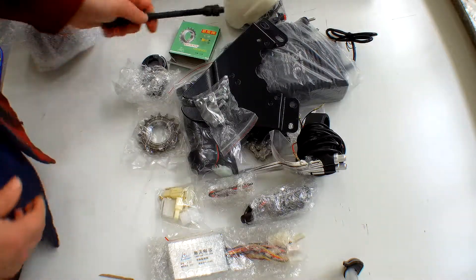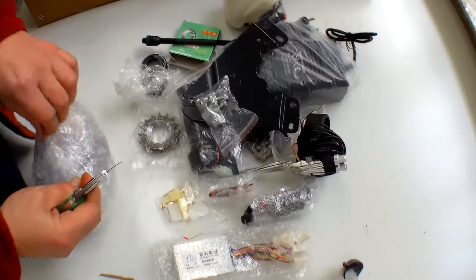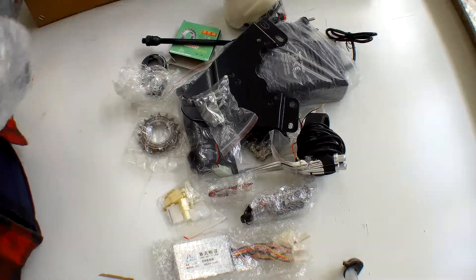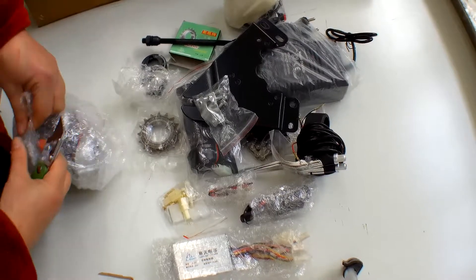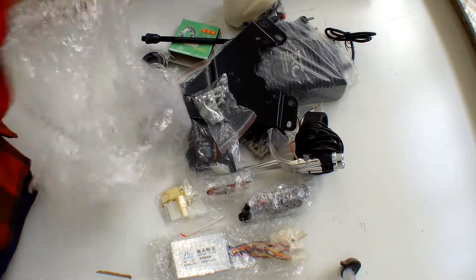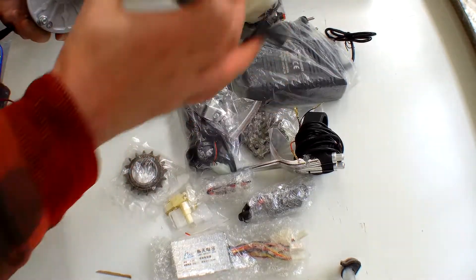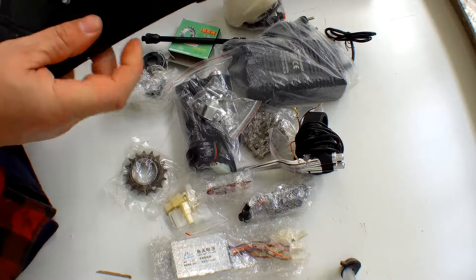And of course we've got the motor. Let's open this up so you can have a proper look — be very careful with your Stanley knife that you don't cut any wires; sometimes it's better to just pull the packaging off. This is from a different company than our last kits, and it's a really good quality feel. The chain will go on there, then you remove the three bolts, clip it to your mount, and then to your frame.